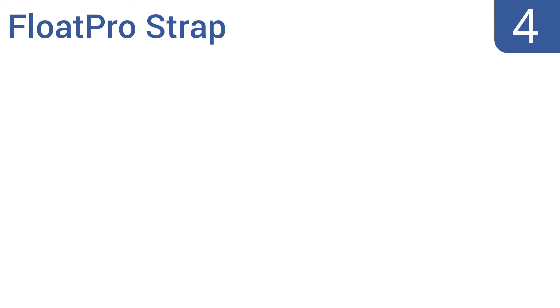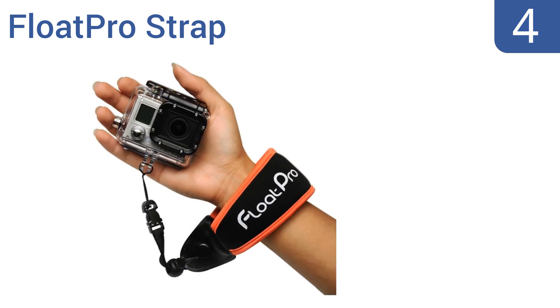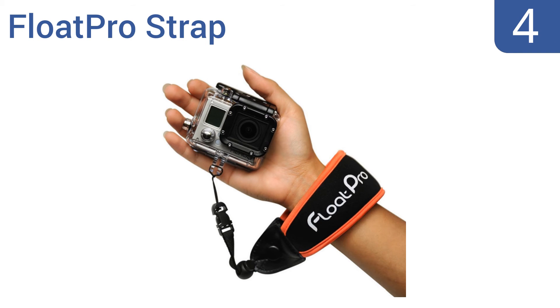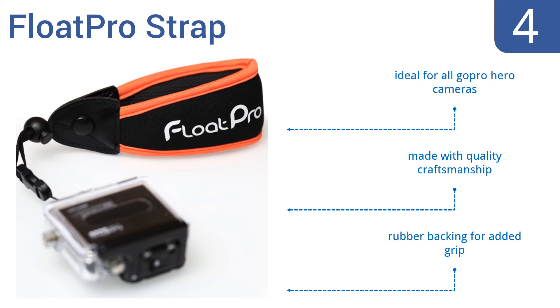At number 4. The Premium Float Pro Strap makes a great travel companion and ensures you never miss a priceless moment on the water, as it makes it safe to take your camera along. The lanyard is long enough that it won't hinder your photo angles and super strong so it shouldn't snap. It's ideal for all GoPro Hero cameras and is made with quality craftsmanship. It has a rubber backing for added grip.